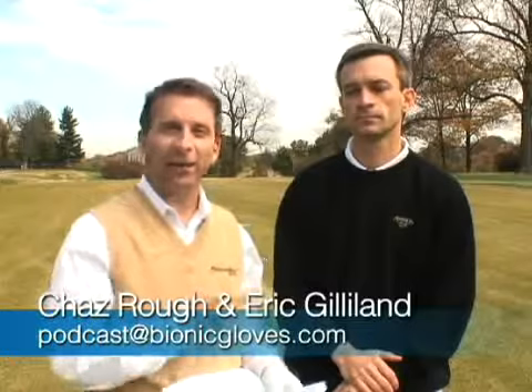Welcome everyone to this week's Bionic Gloves Hands-On Golf Podcast. My name is Chaz Rao. I am your host, and I'm here with Eric Gelliland at the Ottoman Country Club in Louisville, Kentucky. Let's get right into this week's email.